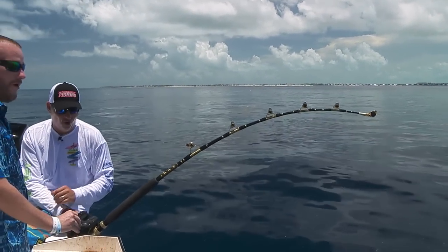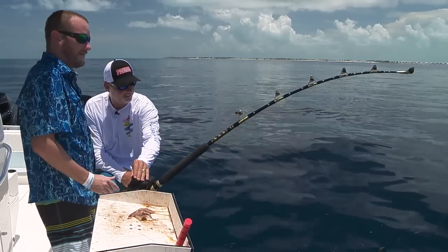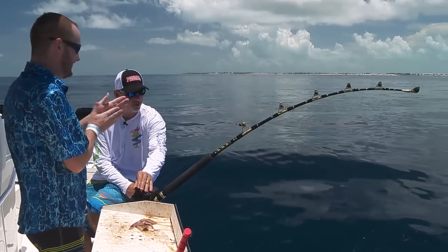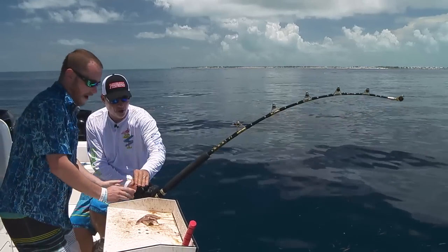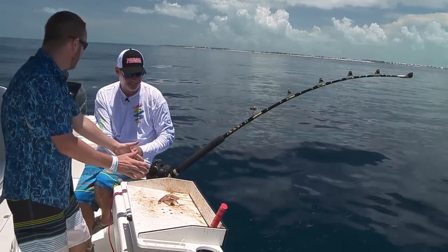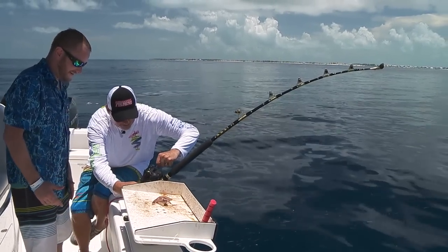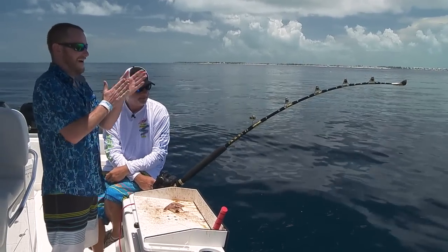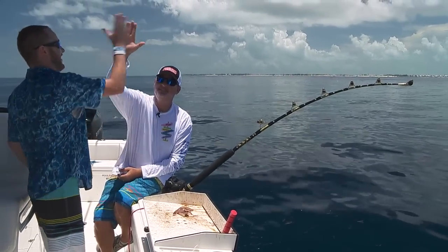There's definitely got to be one on there now — try it. Oh yeah, oh yeah! See that? Easy, easy — slower, slower. When you get a bigger fish pumping like that, there could be a couple of them on there. So you just want to go nice and slow, and make sure the drag is set. Okay, sit back and relax.